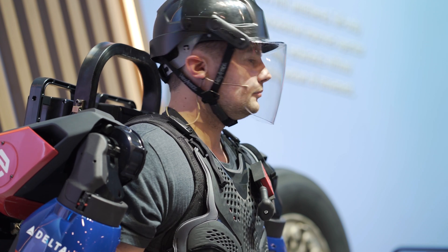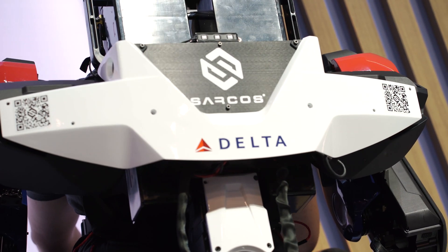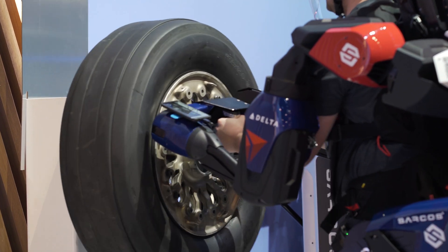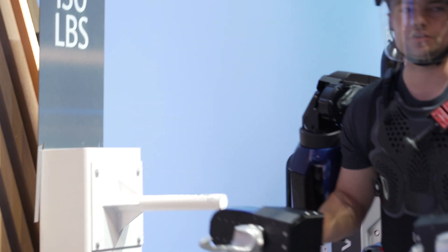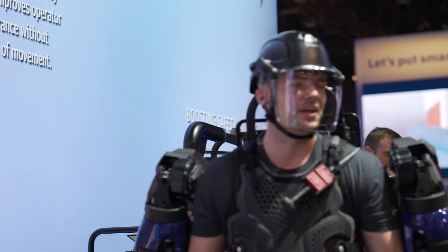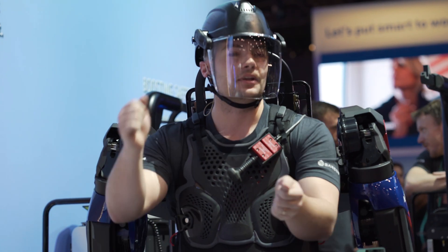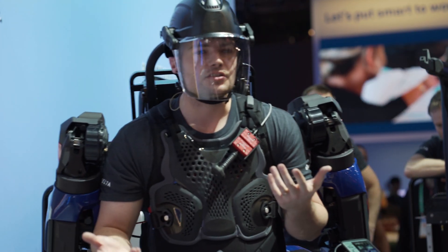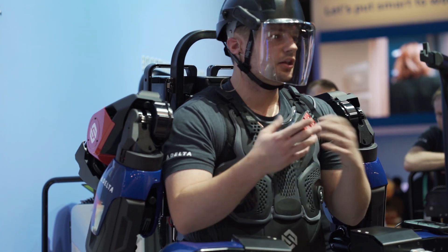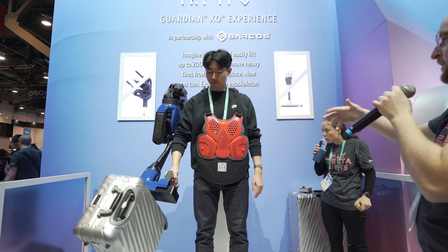Any questions, just yell them out. Let's go ahead and put the tire back down — grab the tire, 130 pounds, right off the stanchion, and set it back down. The exoskeleton adjusts the weight as it comes onto the axle. It's an amazing machine — you really have to try it. It levels the playing field so that people of all sizes and strengths can lift the same amount. No matter who you are, you'll be able to do the same work as anybody else.